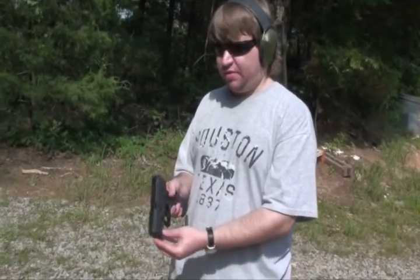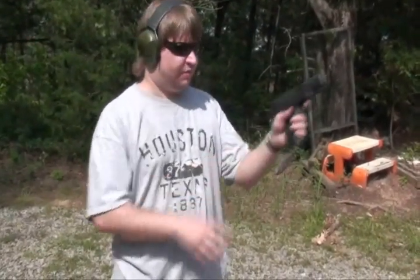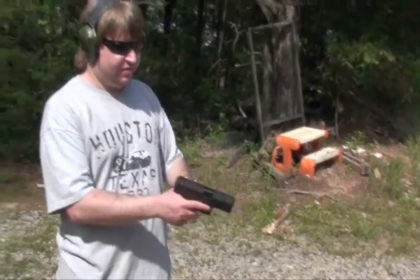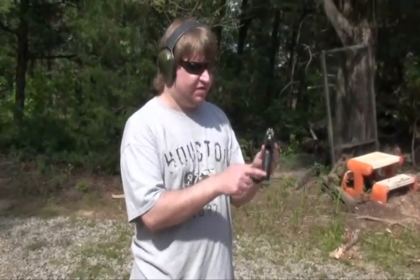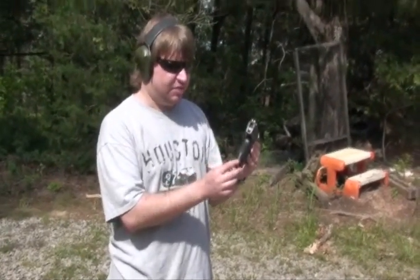Just because it's an economy option doesn't mean it's crap. Fair warning: I'm a Walther fanboy, so I'm going to say I like it — and it is. It ran fine with steel and brass case ammo, was reasonably accurate, and has a comfortable grip. It uses basically the same grip as the PPQ with checkering. The one difference is it does not have interchangeable backstraps; it has a medium-style backstrap integrated.